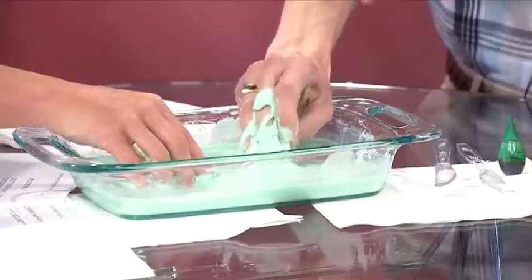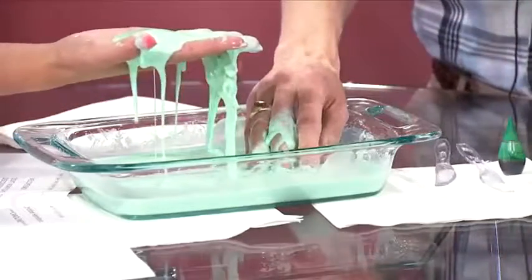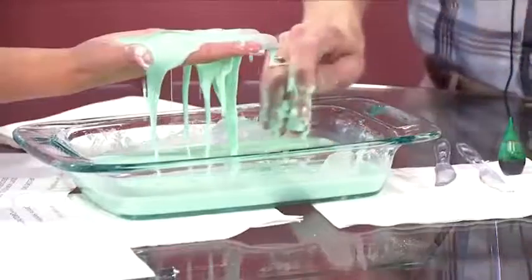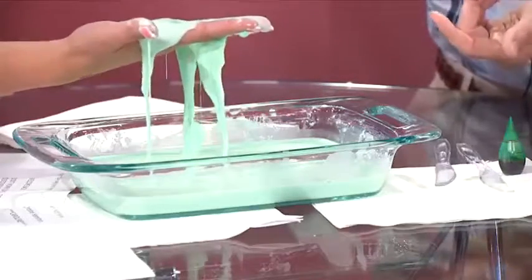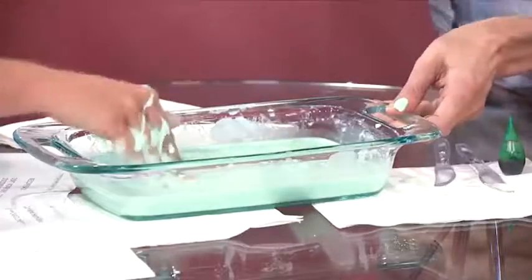The scientific term for this is a non-Newtonian fluid. In other words, it acts like a liquid sometimes, it acts like a solid other times. So it is like a liquid, but watch what happens if I hit it quickly — it's solid.